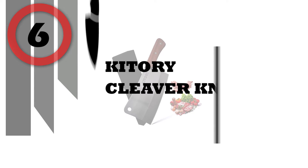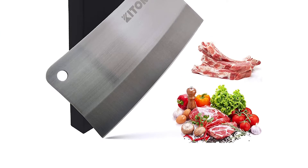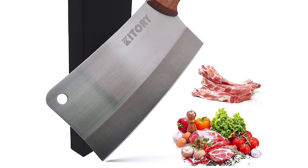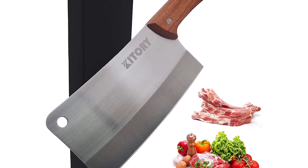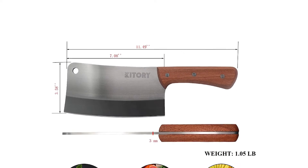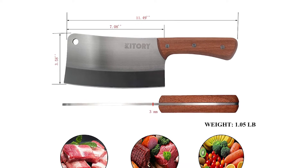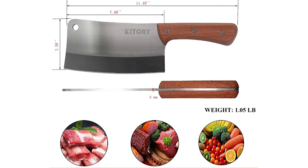Number 6: KITORY Cleaver Knife. The 7-inch meat cleaver is a statement in refinement, beauty, purity, and power — much heavier than it looks, weighing in at 1.05 lb and 3 millimeters thick. Its width allows you to carry your chopped food from the chopping block to the pan, or wherever needed.